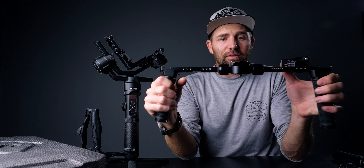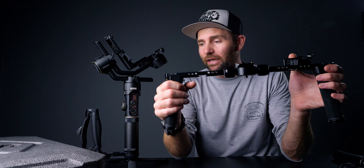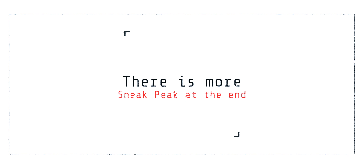This video is fairly short today — if you have any questions about the Crane 2S, drop them below. I'm currently working on my gimbal academy and that's taking most of my time. Looking ahead, I know you're asking for the dual handle grip video for the Weebill S. I'm working on that system and I've received a follow focus motor from Live Air — PPD Movie sent me this one. I'm missing one part that should be in the mail next week, so the Weebill S dual handle video is coming.